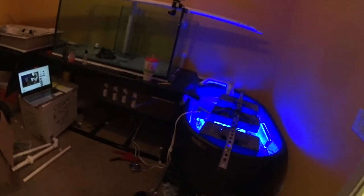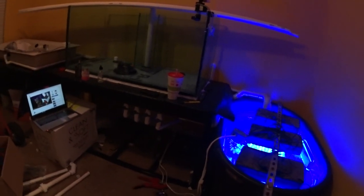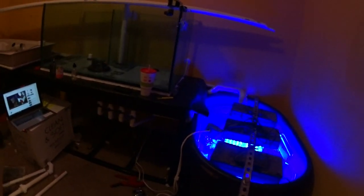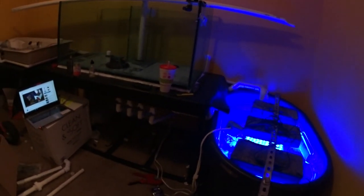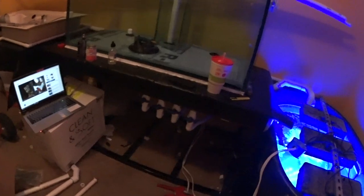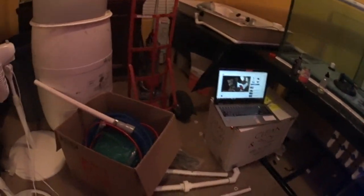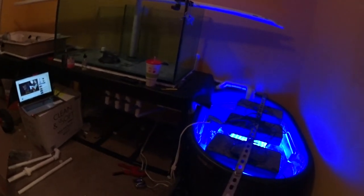I haven't filmed a whole lot of the actual build. Setting up the secondary camera and syncing the two videos - I don't know if that's something you guys want to see or if you just want to see what it looks like when I'm done. I've been doing a bunch of work and showing you what's happening so far. Let me know if you guys want to see me doing the entire bit of work on this.